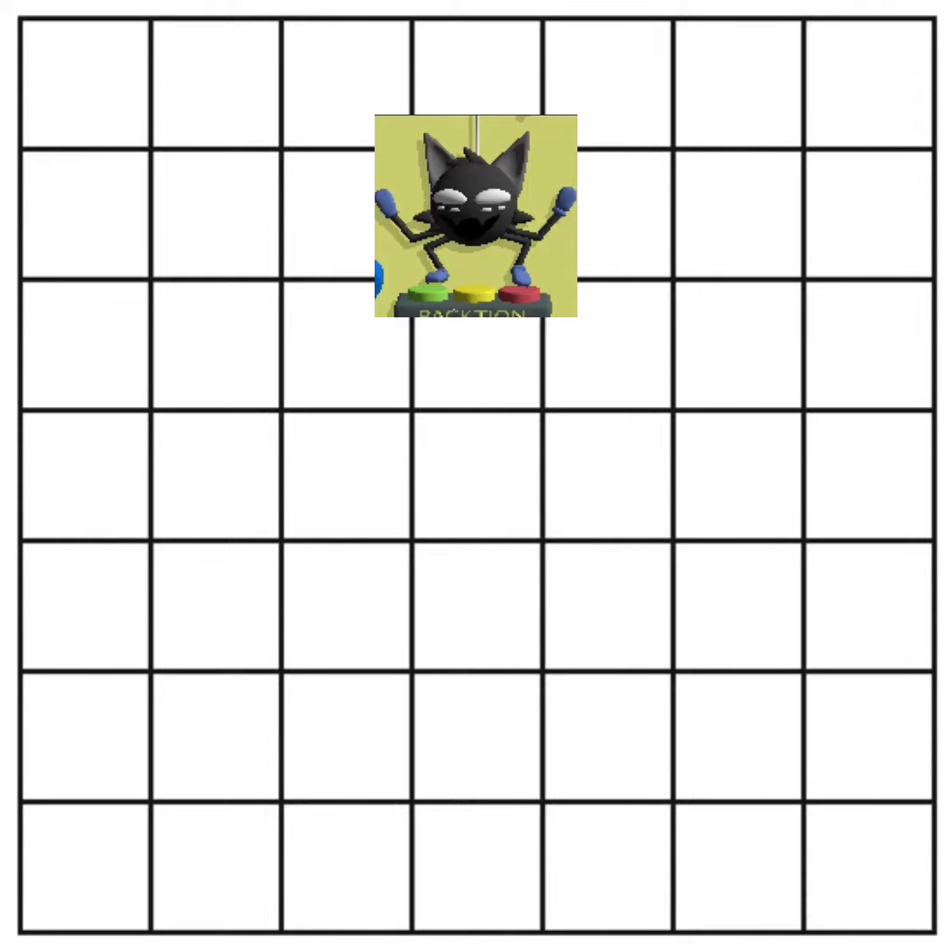That was the C pentatonic minor scale, which really is just the C minor scale with a couple of less notes. Here's what happens when we turn each of those notes into major chords.